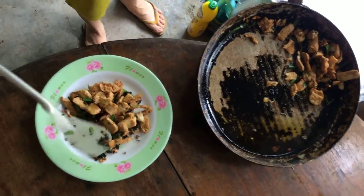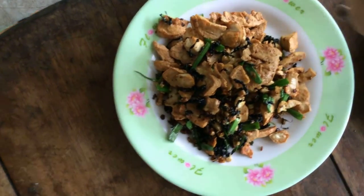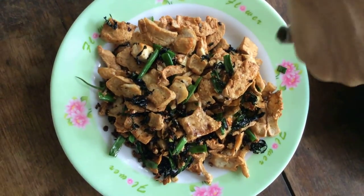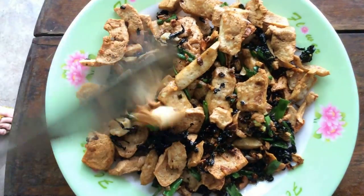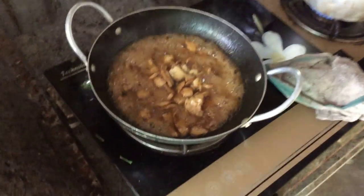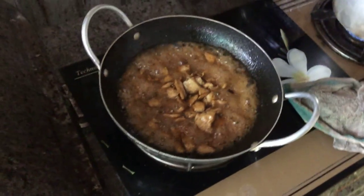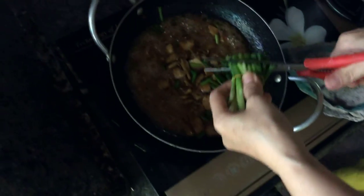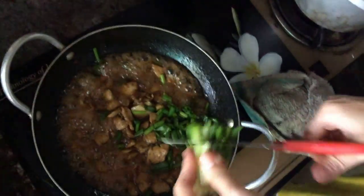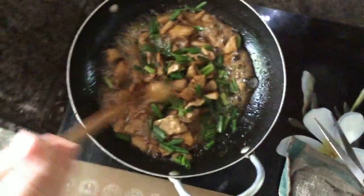The đậu hũ chiên với rong biển is done — fully complete. I also seasoned it with a little bột ngọt and hạt nêm. I fry the tofu until golden then sprinkle seaweed evenly for it to get crispy, then add hành lá. That completes a dish of đậu hũ chiên rong biển. After the đậu hũ kho has been on the stove for about 20 minutes, the liquid has reduced — braise until the sauce is thick and sticky, then add hành lá. This is a vegetarian đậu hũ kho dish for vegetarians — you can eat it year-round and never get tired of it. Very delicious. The tofu pieces are chewy and firm.